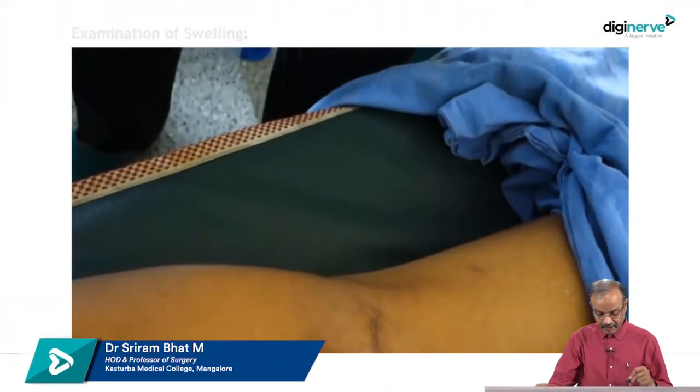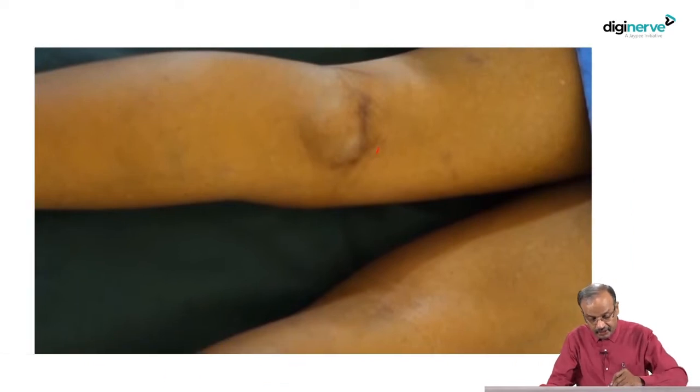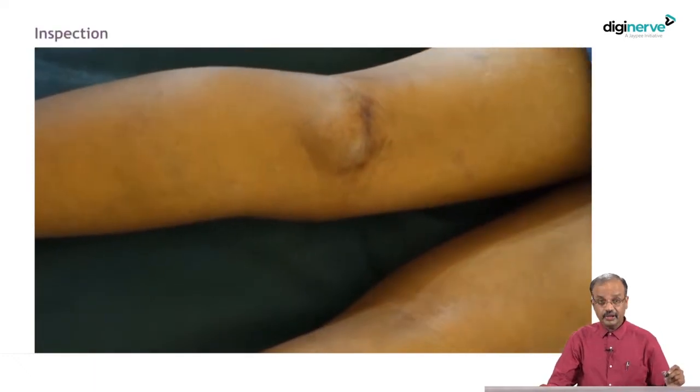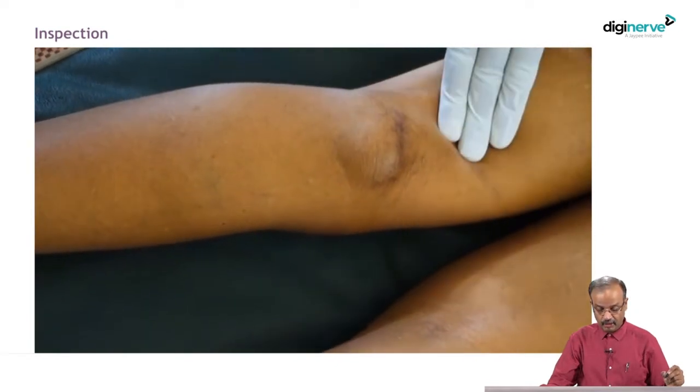This is a patient with a swelling in the popliteal fossa. See that? There is a swelling here. So, how to examine this swelling? We will just see. That swelling is nicely seen in the popliteal fossa.